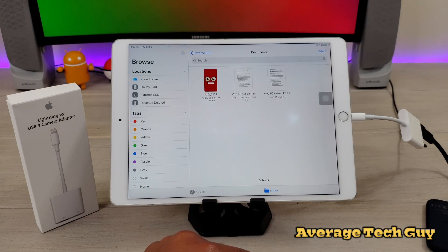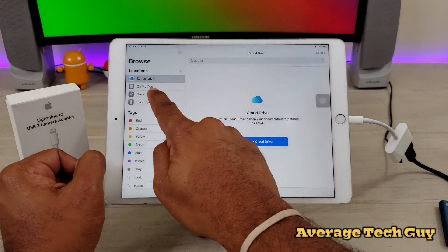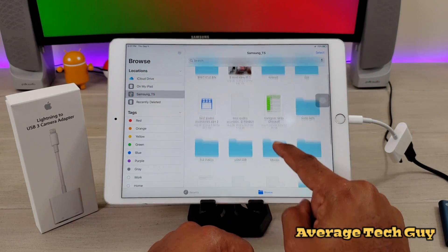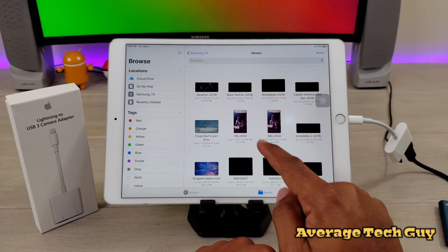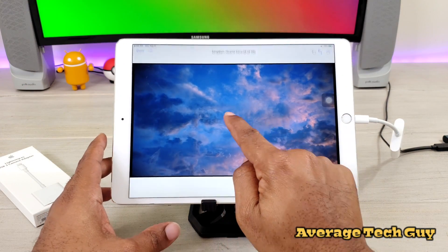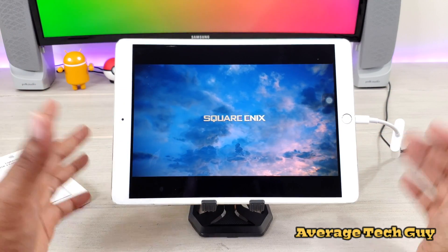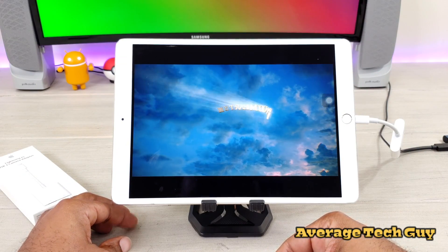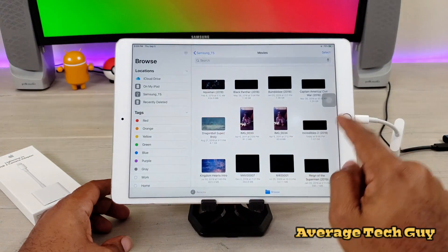Now I'm taking the SanDisk out and putting in the Samsung T5 — and there it is right there on the screen, Samsung T5. Since we know documents and pictures will go back and forth, I'm going to play a movie — I'll just stream something at random from that drive — and it is streaming, it is playing. I don't want to play too much because of copyright issues, but it will stream directly from the SSD device.